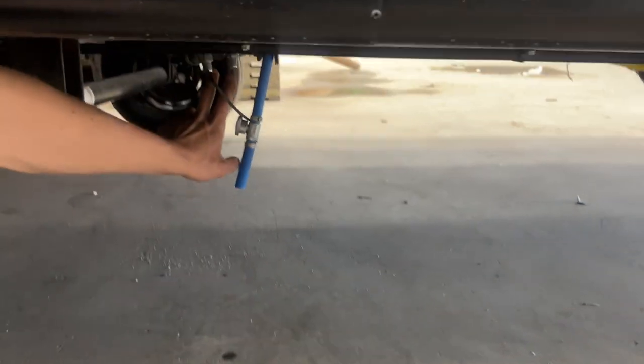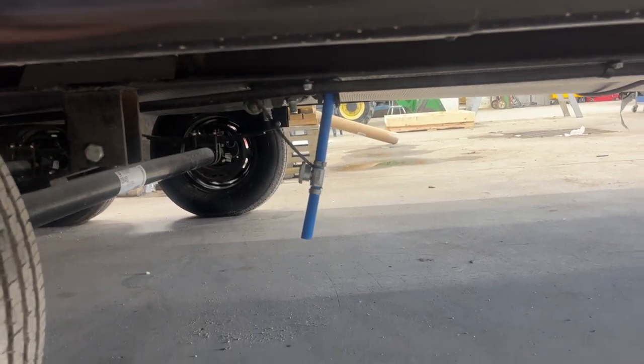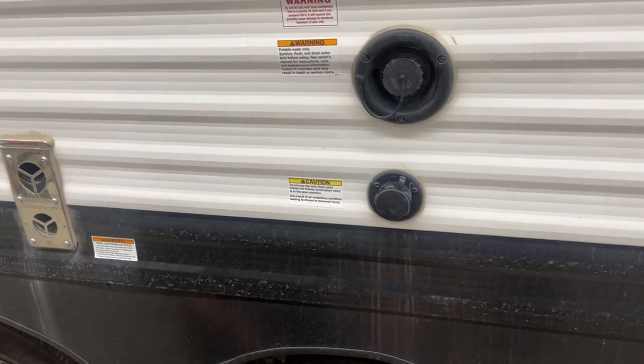Right behind it are two little water line drains. You've got a hot and a cold line drain — those are your low points. They just allow the water system to drain itself out, so if you're leaving the unit for a while you don't get your water going stale or stagnant.